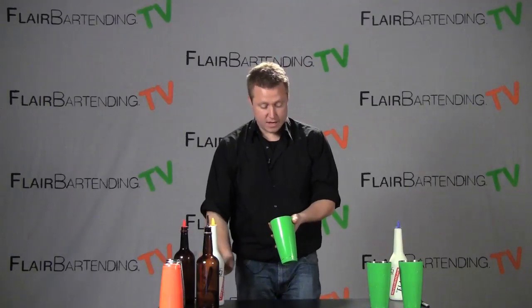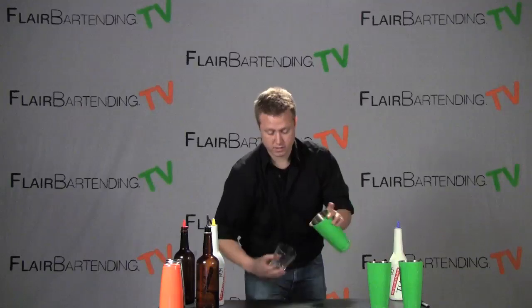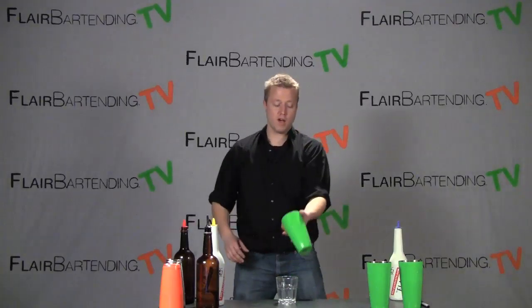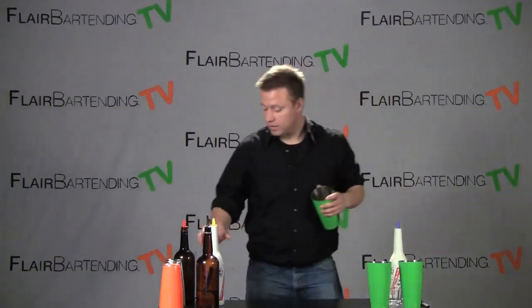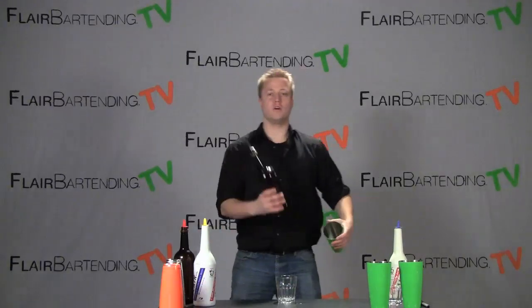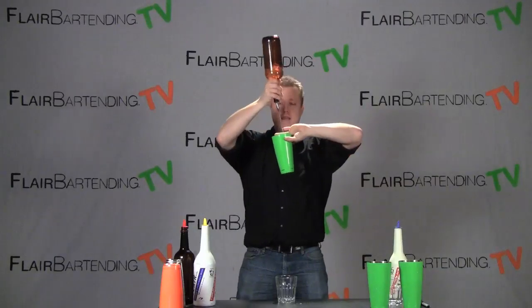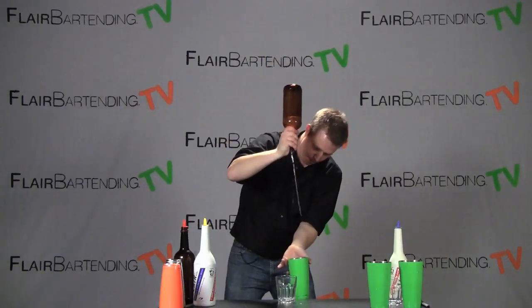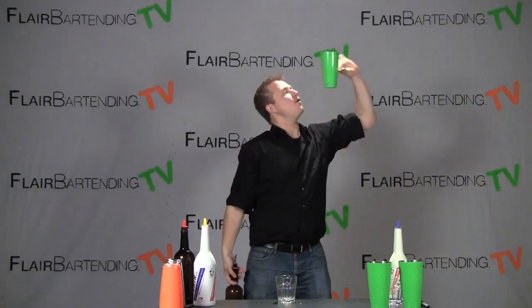Another reason I like this move is that you can finish from here either by pouring into someone's drink or doing one of my favorite moves — the double tin around the head. If we put that all together live with a real bottle, one of my favorite combos is going to look just like this: change grip around the head, the arm roll down, and into today's move the Bounce Cut, with the nice little finish of a double tin around the head.